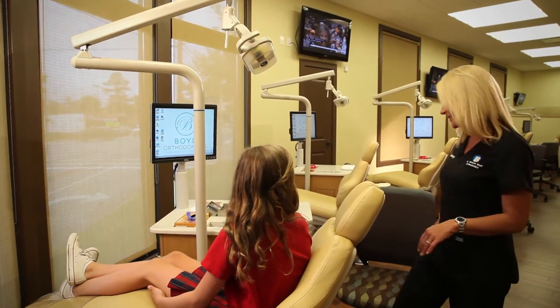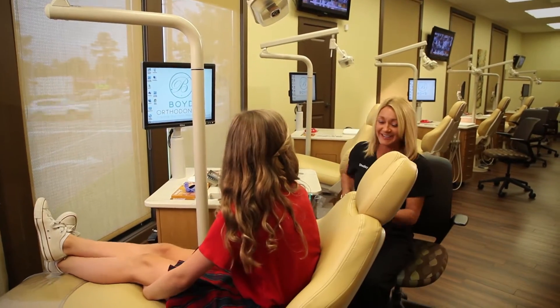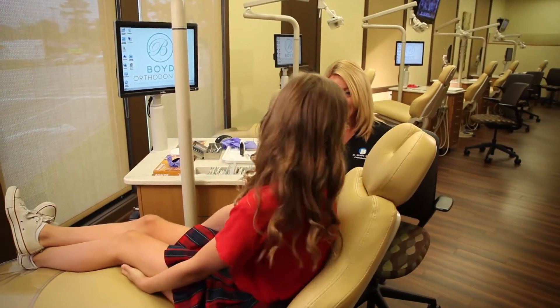Hey, Lily. I'm Shelly. How are you? Good. Are you ready to get started with your braces today? Yeah.